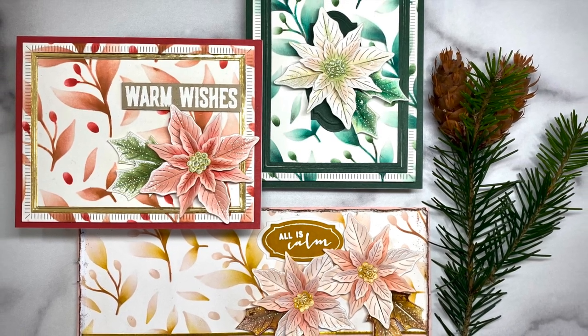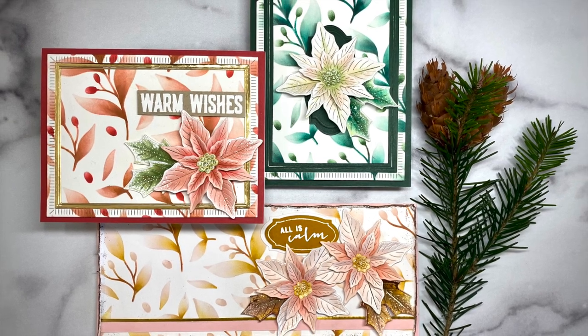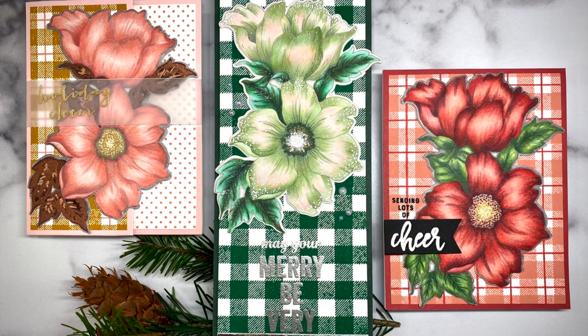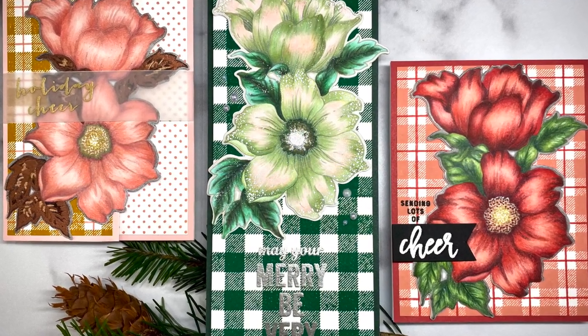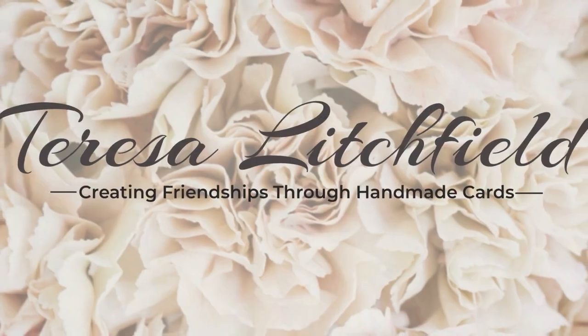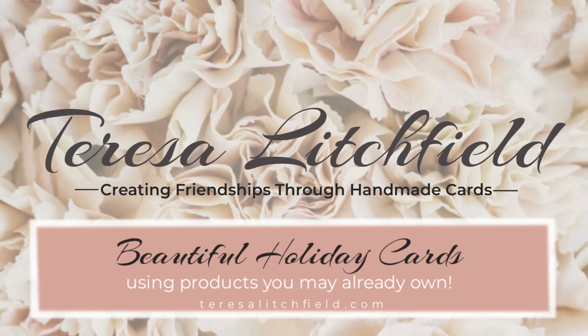So many new beautiful holiday releases, but I decided to give some of my products I already have some love. Whatever you decide, I have lots of tips and tricks, plus some slimline cards and envelopes to share. This is Teresa Lichfeld. Thank you so much for joining me for a new video on making beautiful holiday cards.